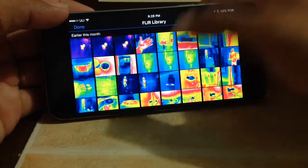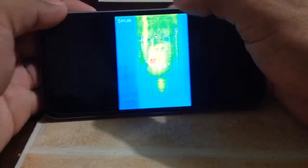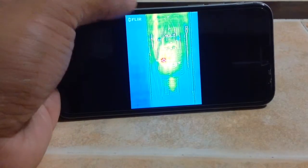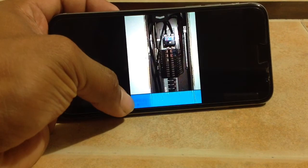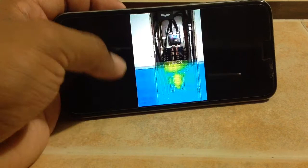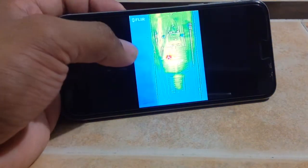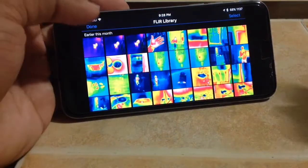Let's go through some photos. This is my breaker panel. Another cool thing is it overlays the original photo on the bottom so you can really see what you're looking at. One of my breakers is getting too warm.